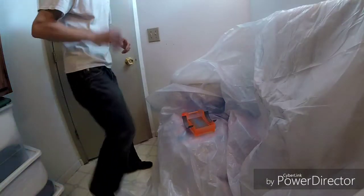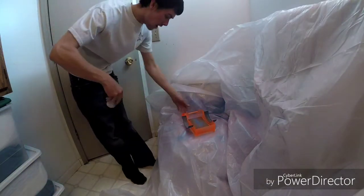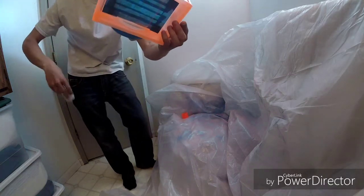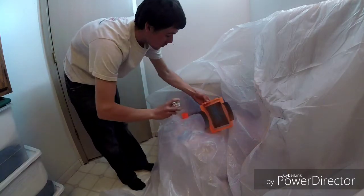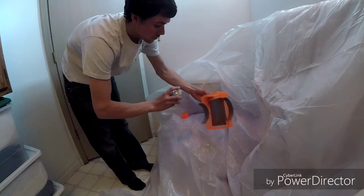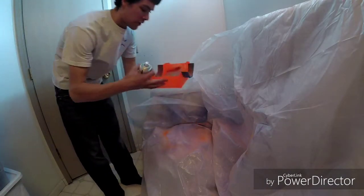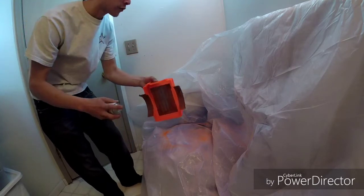We're back down here to do the second coat. The first one is dry now, and it's really transparent still. Now I'm going to be backing this with the white. The white is so that the orange pops, and it makes it a lot more of a bright fluorescent orange.